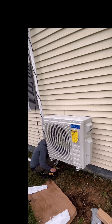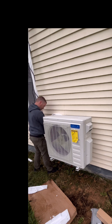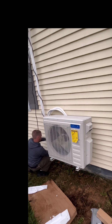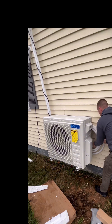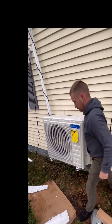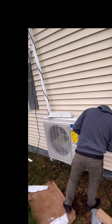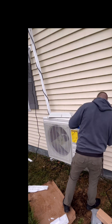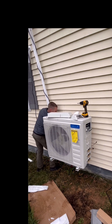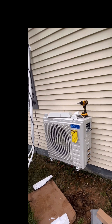Now the outdoor unit is installed. We can start working on hooking up these lines to the unit and make it look pretty. I'll wrap some UV tape around it to protect it from the sun. I kept a little bit of extra slack in the lines in case I want to move this later down the road, so I don't have to cut it down and re-flare the fittings. It's out of the way and you'll never see it. Once I get those rolled up, I'll take off this plate so I can get the electrical lines and copper lines hooked up.